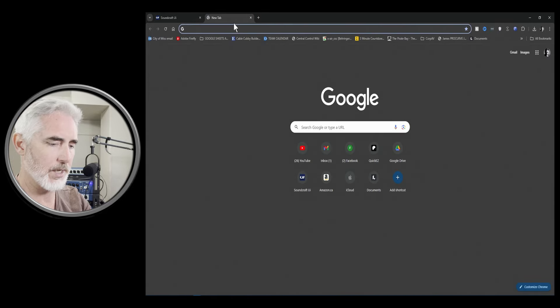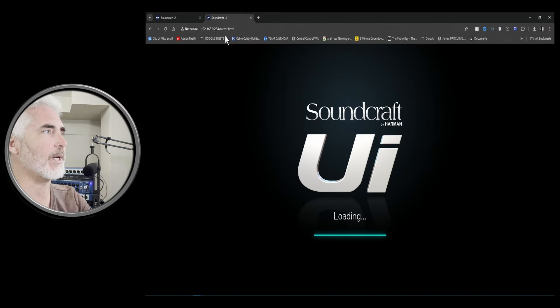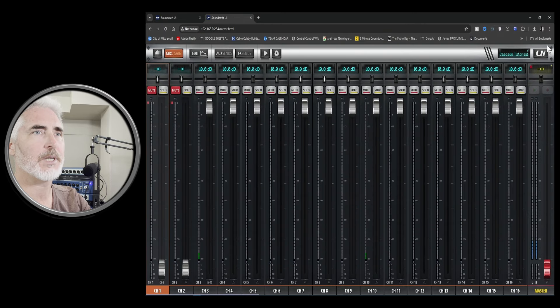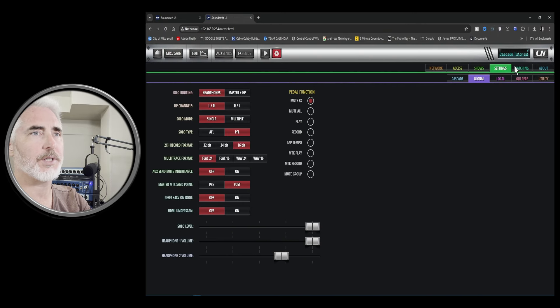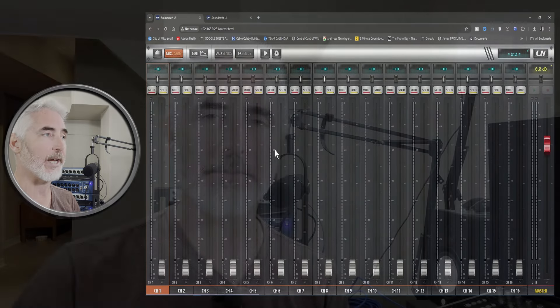Just for reference, here is my second unit — we'll look at the About page there. So there's the firmware on my other unit: 3.4.8318. And the one I just updated: 3.5.8328. So we know it was successful and the mixer is working. That's how you update the firmware in your Soundcraft UI24R mixer.